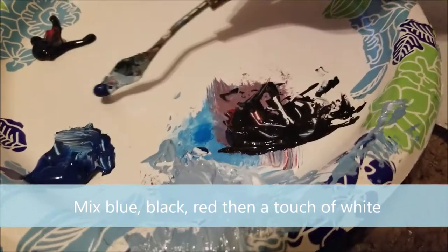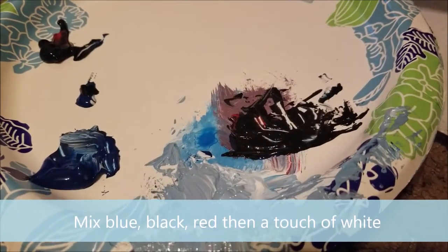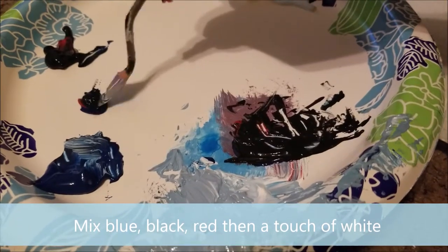Now we're going to create our colors for the trees that are way in the background. Mix some blue, black, red, and then just a touch of white.